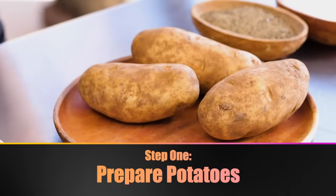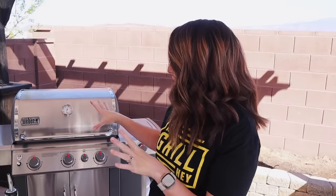We're utilizing a two-step cooking process for these baked potatoes, so I need to get my grill preheated. I'm going to be using two-zone cooking today on my gas grill, but this process also works on a pellet grill or charcoal — it's very versatile. You just want your potatoes to cook on indirect heat between 350 and 400 degrees Fahrenheit.